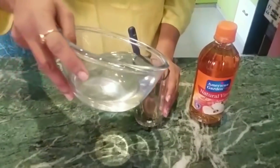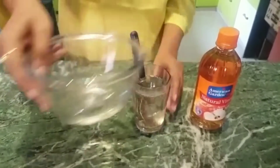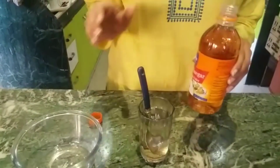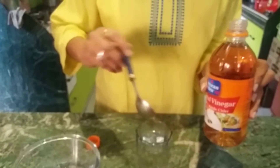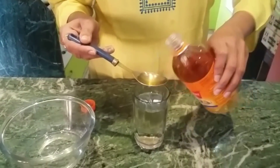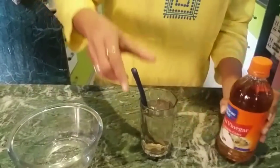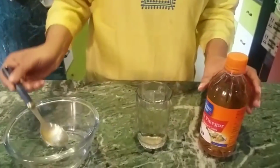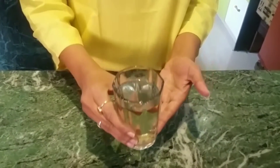Now into this 1 glass of lukewarm water, we will add approximately 1 to 2 teaspoons of apple cider vinegar. Apple cider vinegar is very easily available in any big grocery store. Apple cider vinegar will help you in reducing your weight, and it will also keep your digestion in order, and will bring a clear glow to your skin.